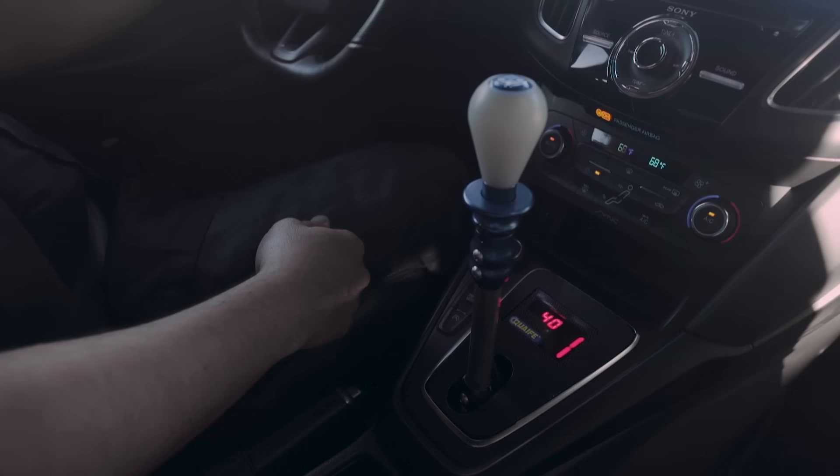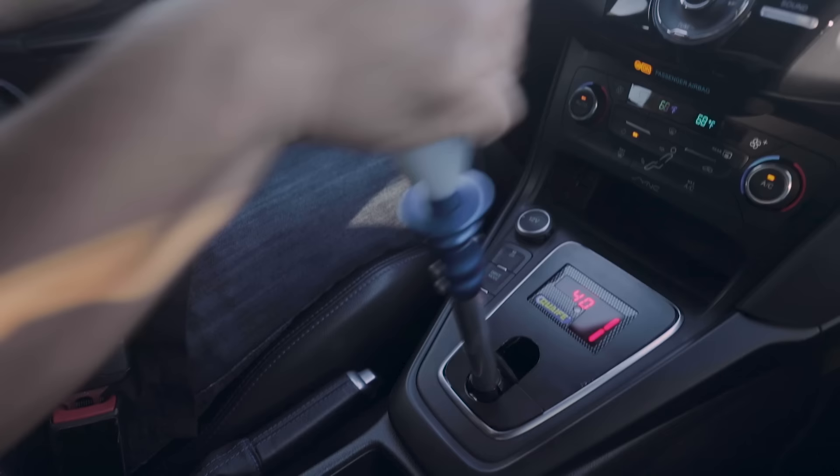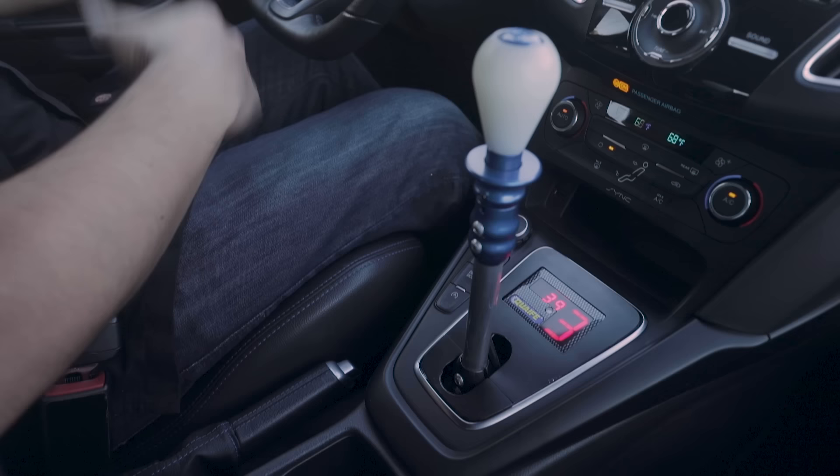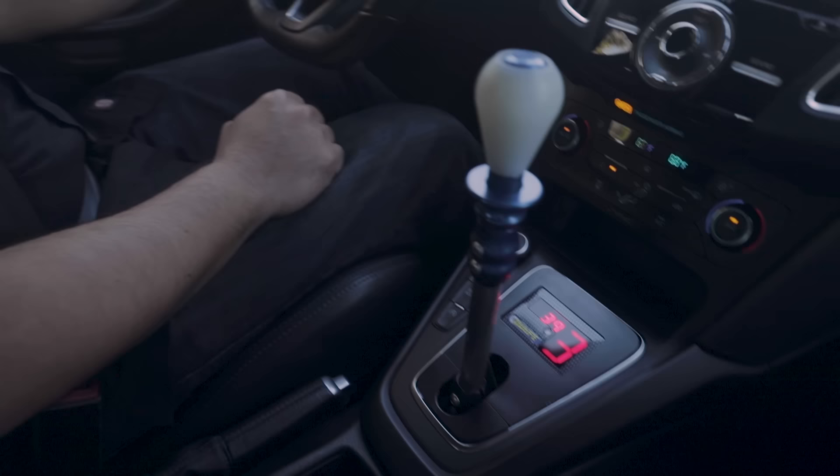To shift to second, step on the clutch, pull it towards me, release the clutch — now we're in second gear. And then again, same thing for third. So you can see the main difference between this transmission and your standard H-pattern in your Focus RS is just really the movement of your arm going from gear to gear. But as far as actuating the clutch — on and off the clutch — nothing there has changed. That's all just standard movements.